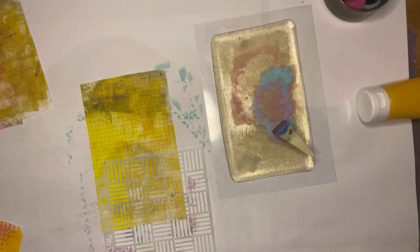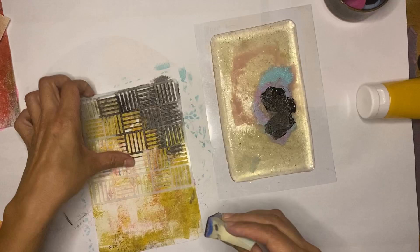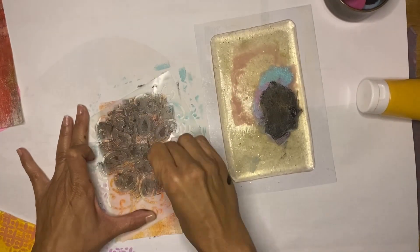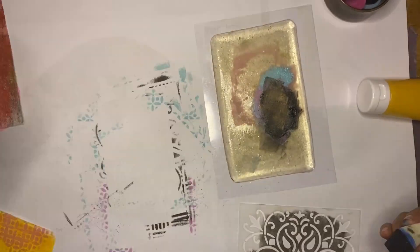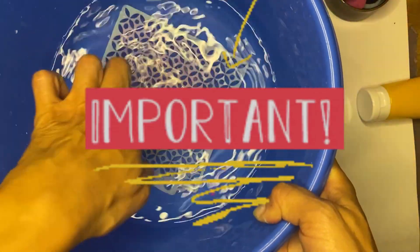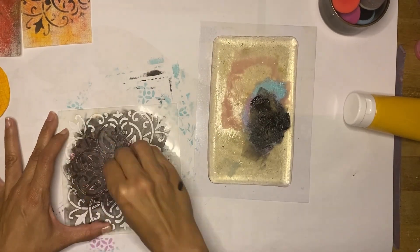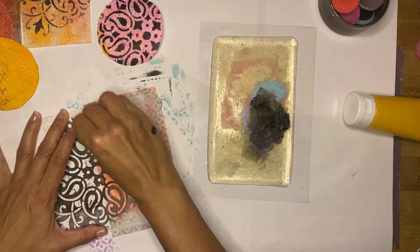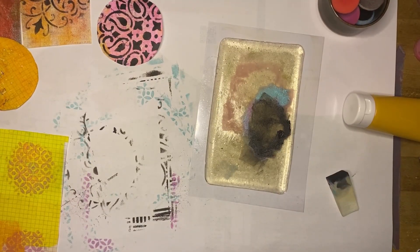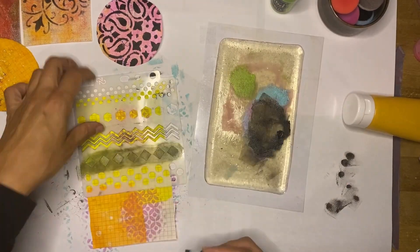You can do the highlighting and stamping afterward, so it's really flexible. When stenciling, be creative — maybe you just do a circle with your stencil instead of following the stencil pattern. You can put some masking in there as well. It's time to be creative and take control over your final result. Whenever using acrylic paints and stencils, soak them in water right away to make it easier to clean later. I move on to my next stencil and select all the prints I want to use it on so I can be finished with that stencil before soaking it in water.